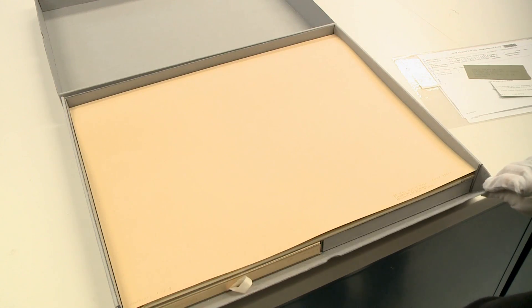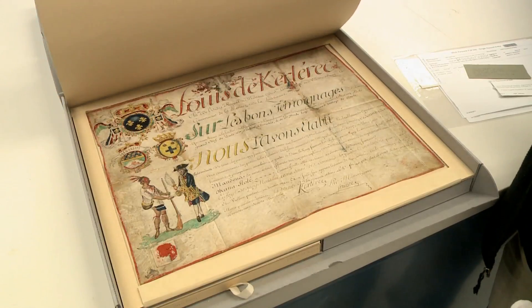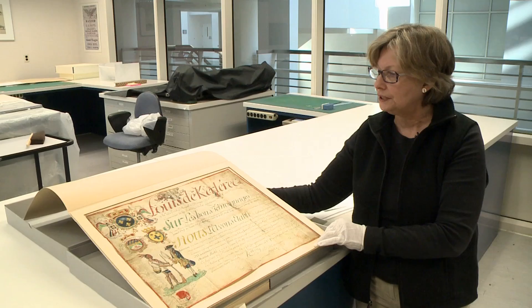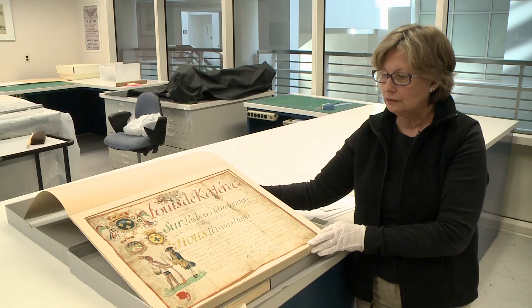This is the Indian Treaty of 1761 from the governor of Louisiana — it's an agreement with the Cherokee chief O'Connor Stote. Because of the distortion, we didn't want it to have to touch the lid of this folder, so I made a sink mat.